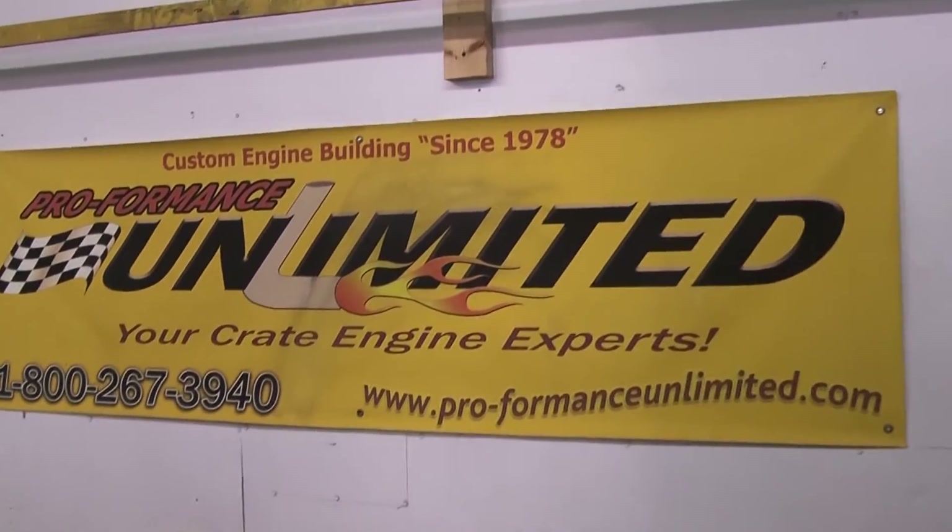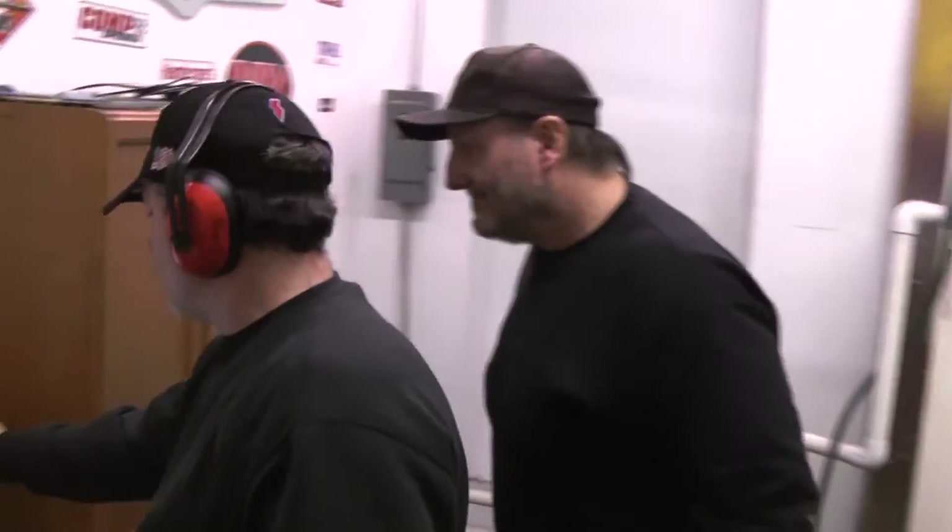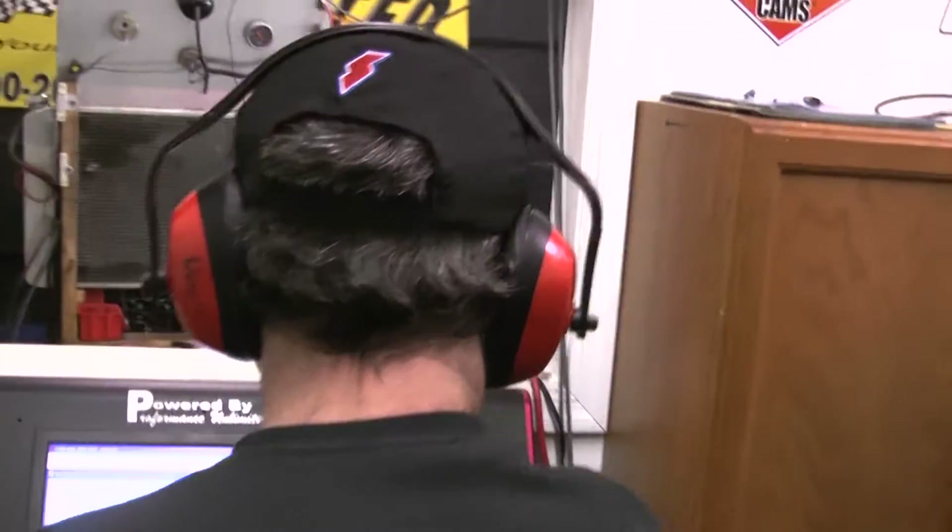Let's go. Not good. Let's go. Oh my God.